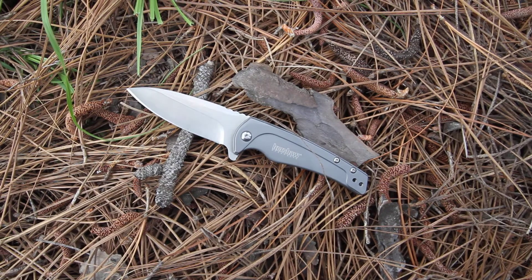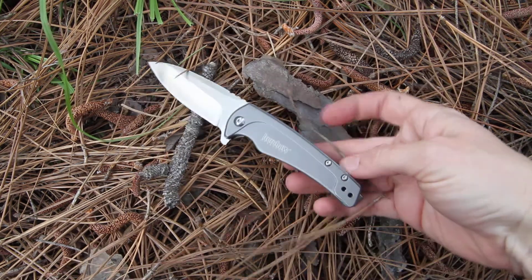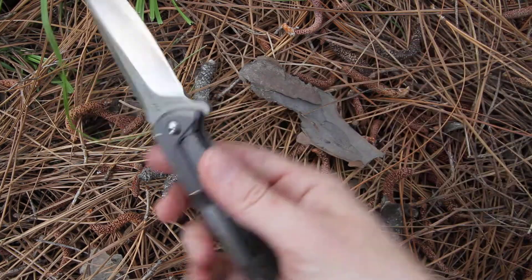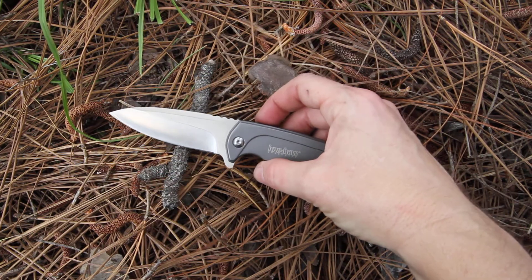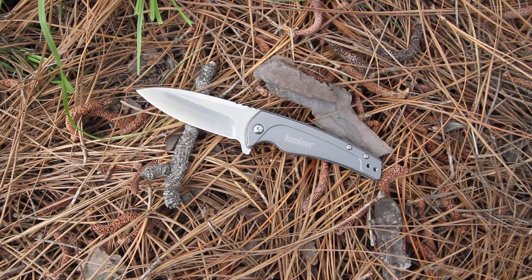This is the Kershaw Intellect model 1810. The 1810 is known for its smart, classy, urban style look. It's on the medium-sized end for an everyday carry, but the blade itself is made of really good steel.